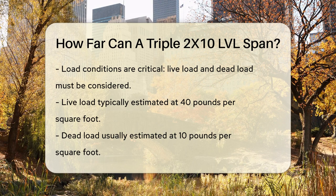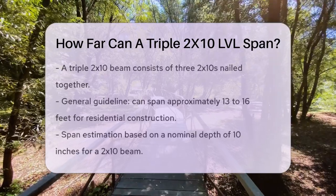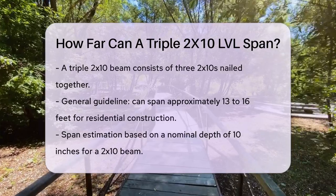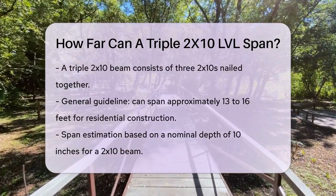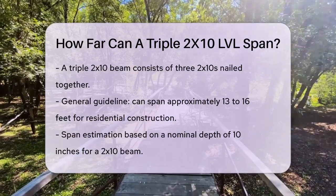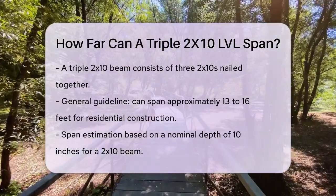In residential construction, a triple 2x10 beam — which is essentially three 2x10s nailed together — can span a significant distance. According to general guidelines, for floor loads with a 40 PSF live load and a 10 PSF dead load, a 3x10 beam can span approximately 13 to 16 feet. This range is based on the beam's nominal depth and width. The nominal depth of a 2x10 beam is 10 inches, and when you multiply this by 1.5, you get a rough estimate of the maximum span, which is around 15 feet.